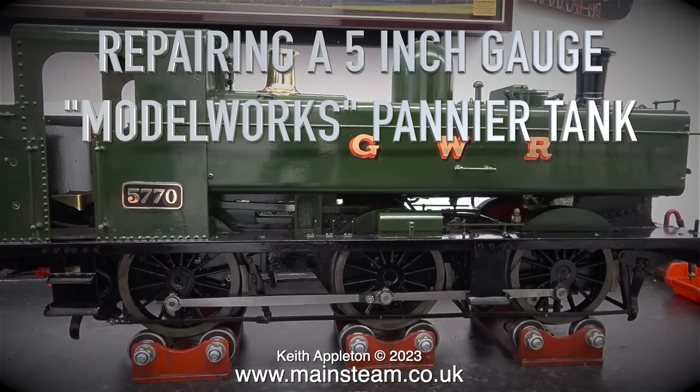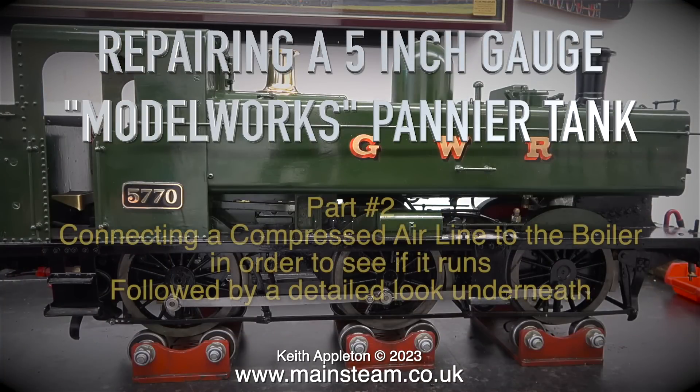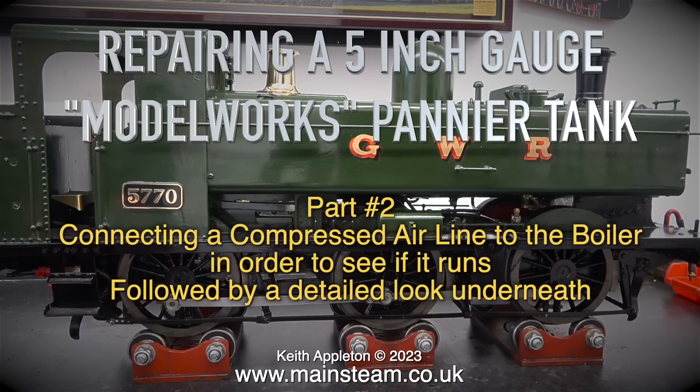Repairing a 5-inch gauge Model Works Pannier Tank. This is part two, connecting a compressed air line to the boiler in order to see if it runs, followed by a detailed look underneath.